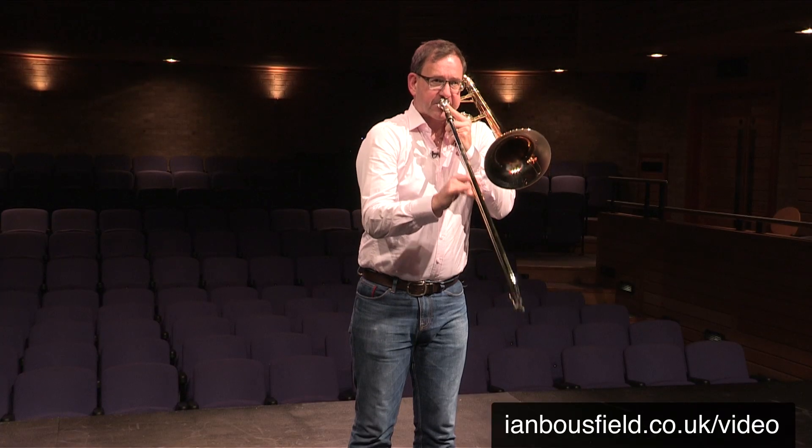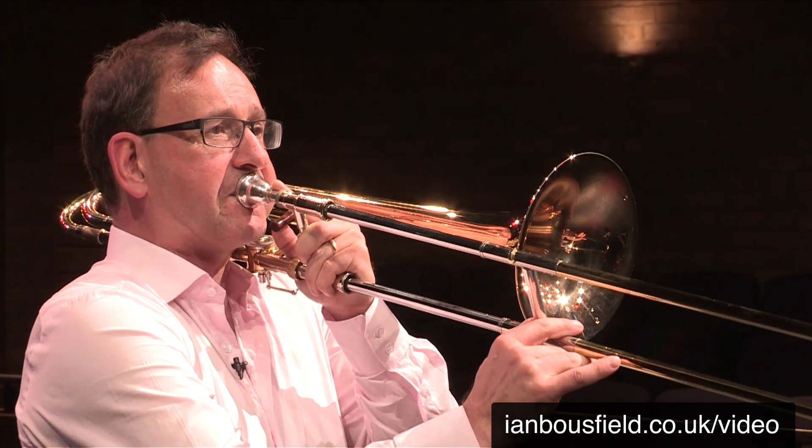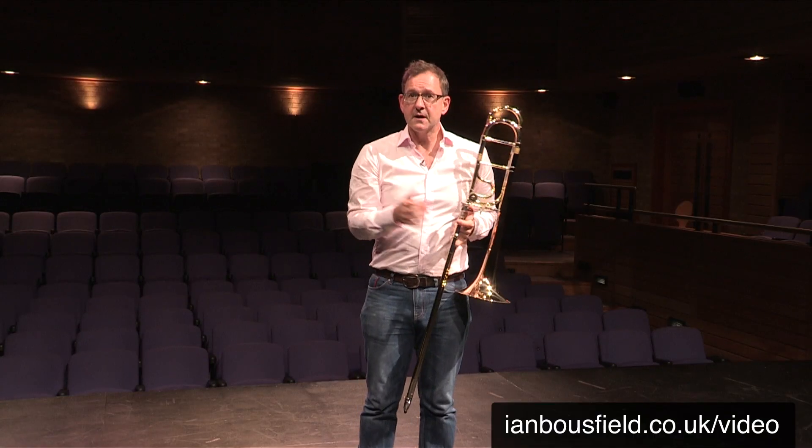These series of videos are my thoughts on how I did it. It's not for me to tell anybody else how they should sound on the trombone — that's an individual decision. Now, as you can see,